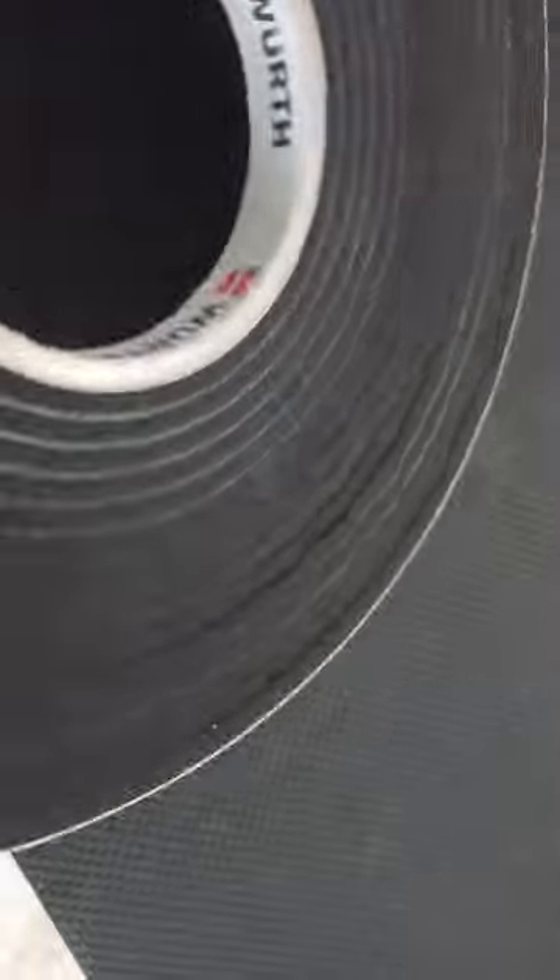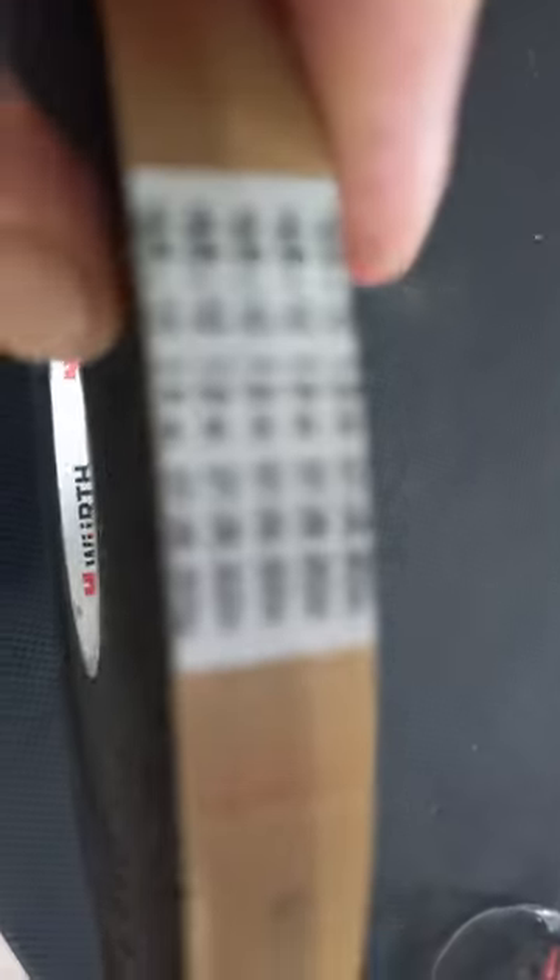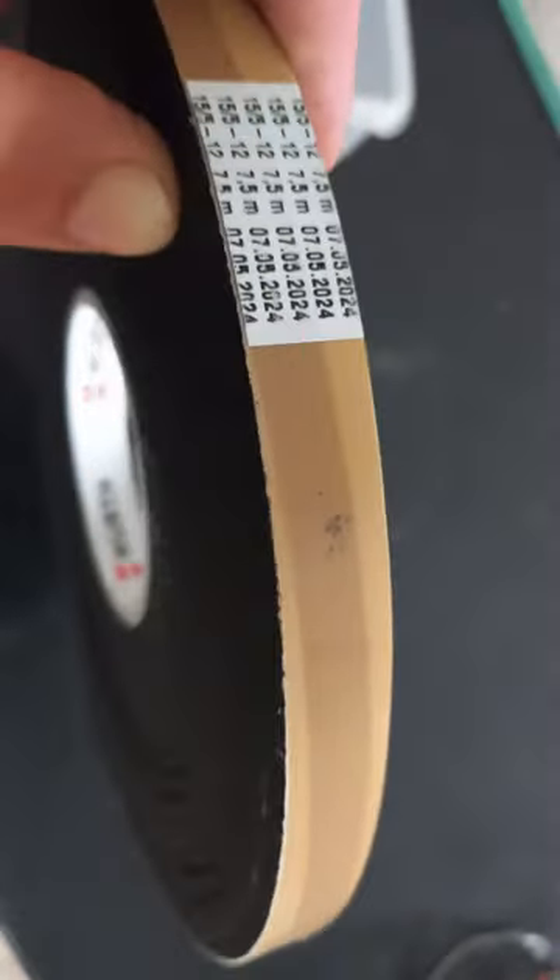So I needed some of this really expensive, really fancy expanding tape from Wurf — however you say it. It's like a bazillion dollars per roll and they only sell it in packs of a million rolls.